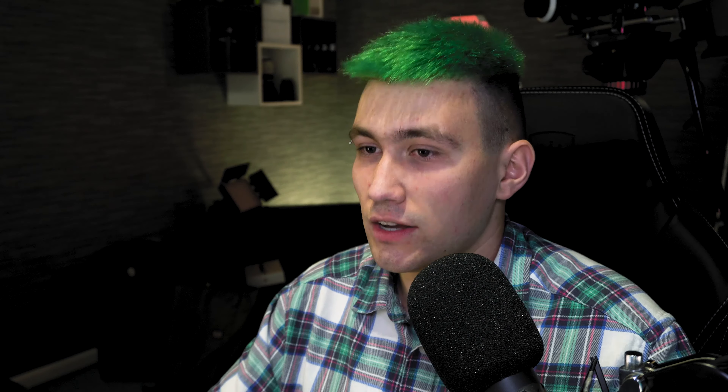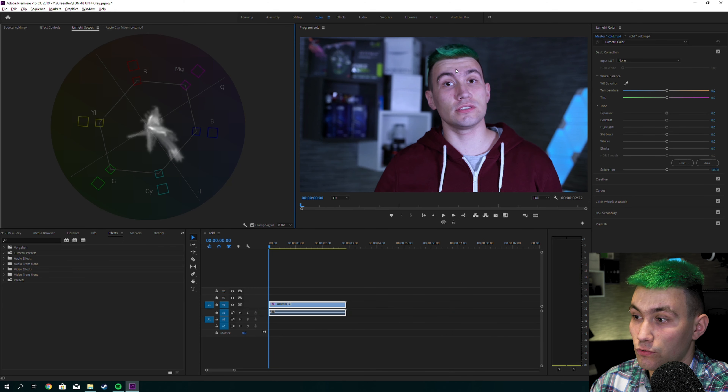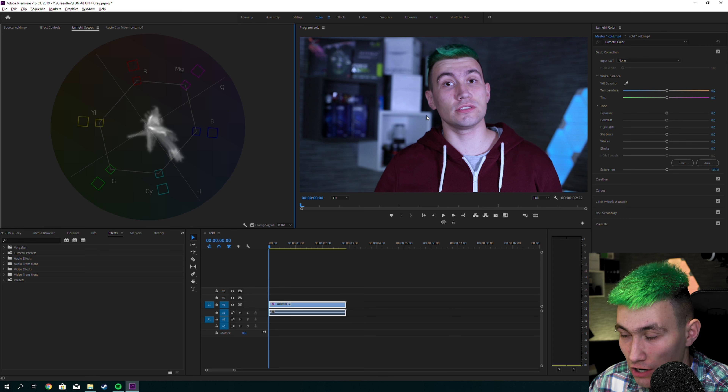The middle contains the same amount of every color which results in a natural gray — that's important for later. What I can tell from just looking at this image is that we've got a blue shift, because many of the pixels are somewhere in the blue space. If we look at the footage, yeah, it is obviously a blue shift.